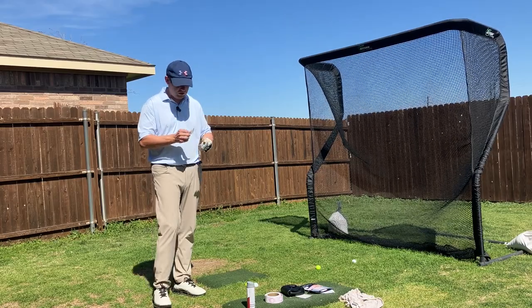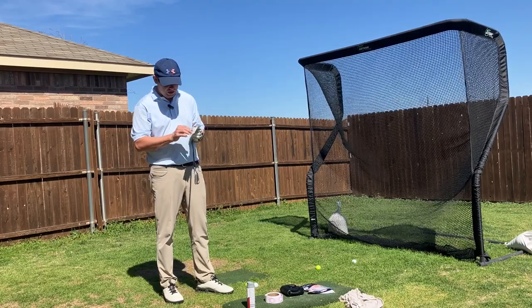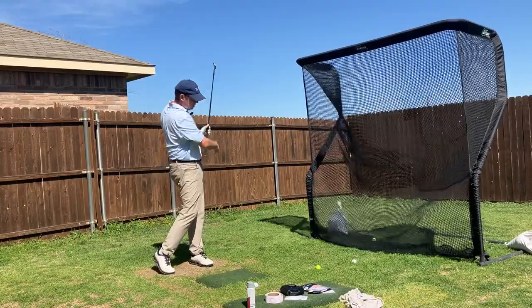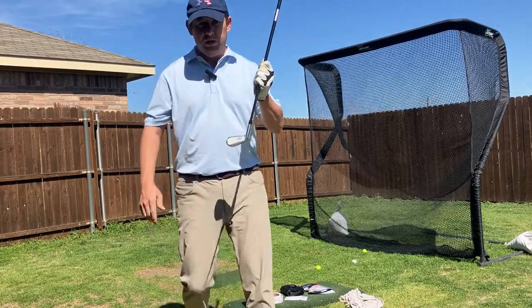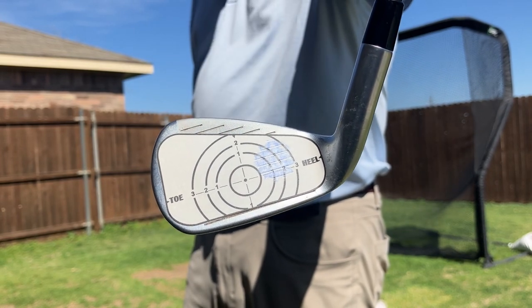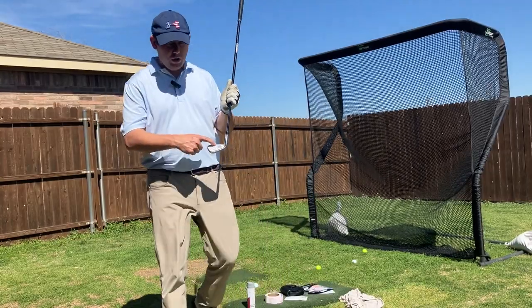Most of them say they last for several shots, but really beyond three or four shots the results start to mix in. They usually last for a solid few shots though. The next brand is Champkey. This impact tape provides a little more coverage on the club head, and I have been most pleased with it. It leaves a real solid blue mark and lasts for three or four shots solidly.